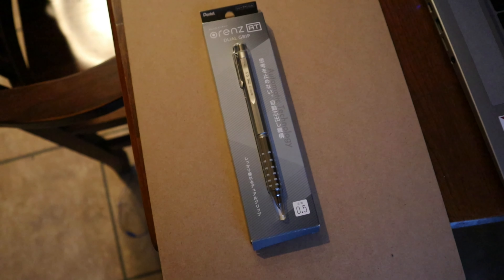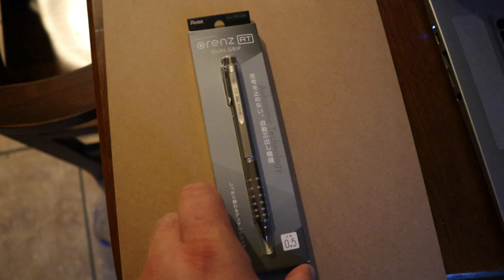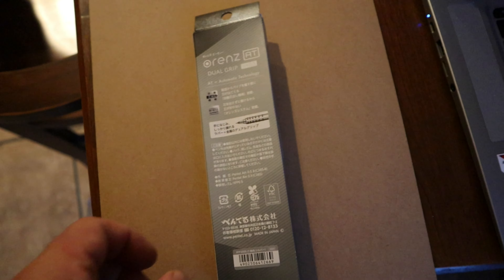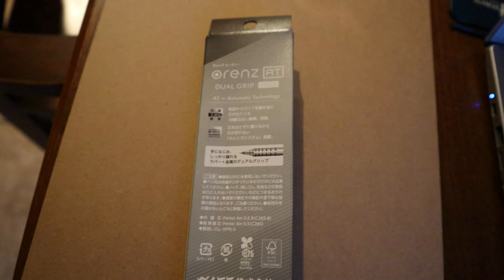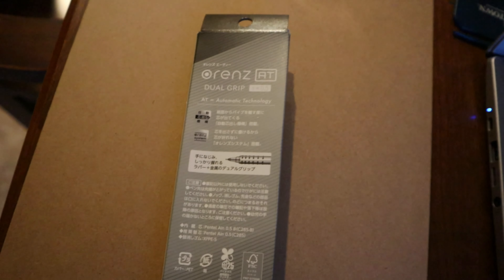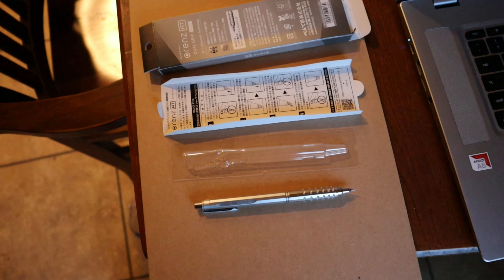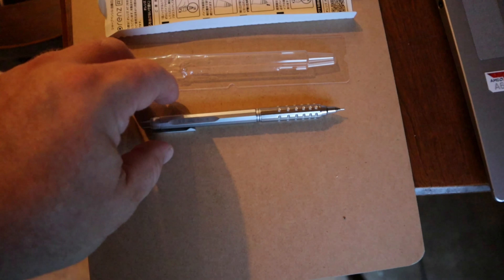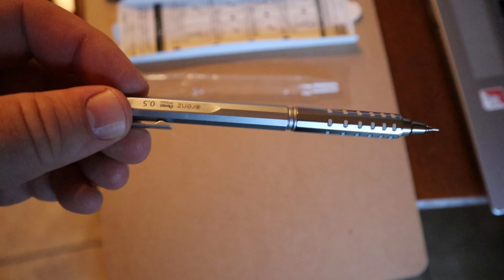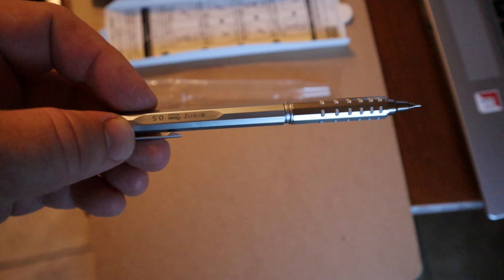This is July 2024 when I'm recording this, just for reference. If we look at the back here we see it has a bunch of cool stuff about the pencil — something about dual grip and then a bunch of writing that I can't read. Here is the packaging disassembled with the pencil, and I'm going to give this a go today at work and see how it performs.